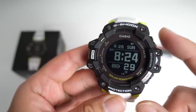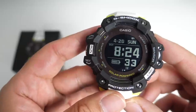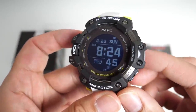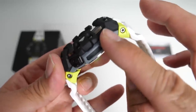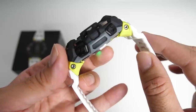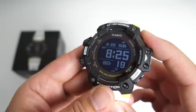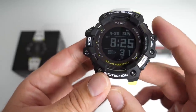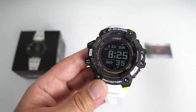You've got the G-Shock logo on top and you can see all of these hex screws going all the way around. The first button on this side is for the light — when you press it, it turns on the backlight. The buttons themselves are made from resin and have a nice grippy texture to them, which feels very nice to the touch. You can adjust the backlight to stay on for one second or three seconds, and there is also an option for the light to turn on automatically every time you lift your hand up in the dark.